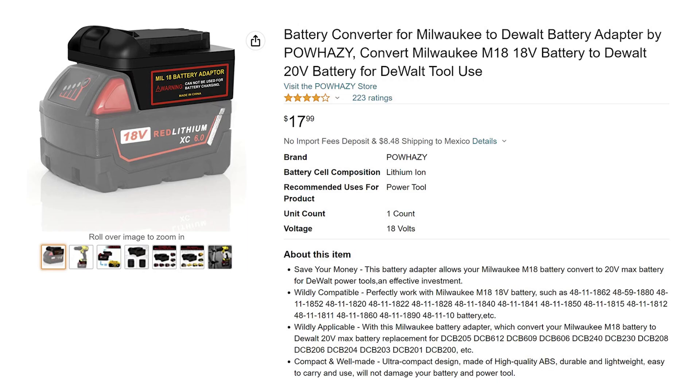Back to the battery interchangeability of the most famous brands. It is possible sometimes to use a third-party adapter, like this one, which converts Milwaukee batteries to be used on a DeWalt power tool. Just make a quick search on the web and hopefully you'll find an adapter to make your batteries work on a different brand of cordless power tools.